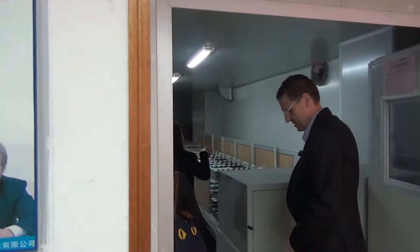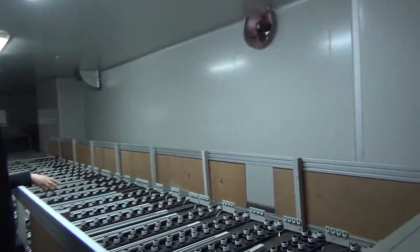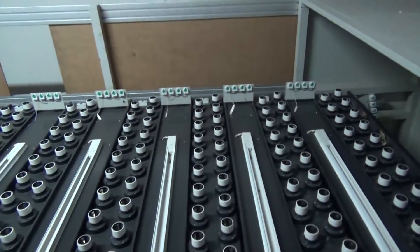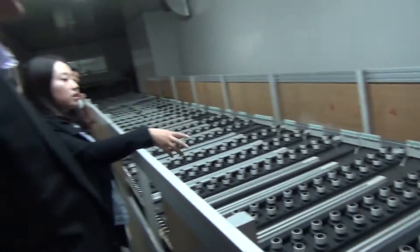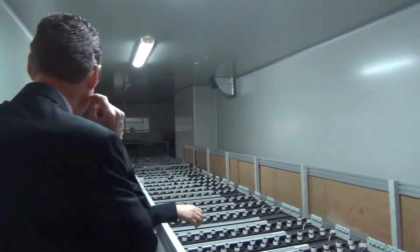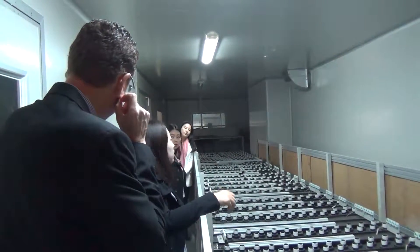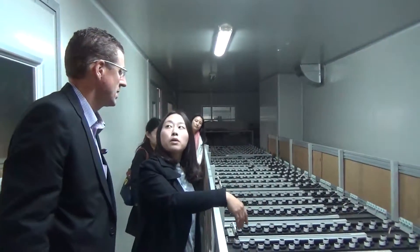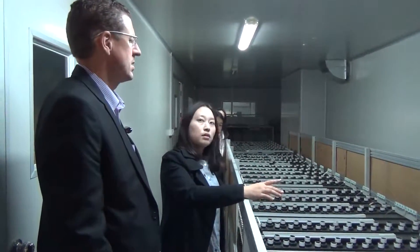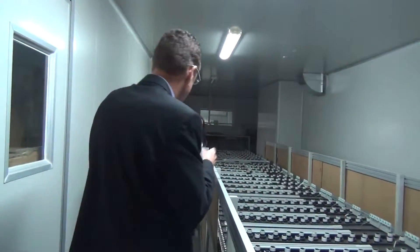This is the aging light — automatic aging. Every 30 minutes the voltage will change. How long do you test them for? Usually we test 24 hours, and the voltage will change every half hour. And 100% test? Yes, 100%.